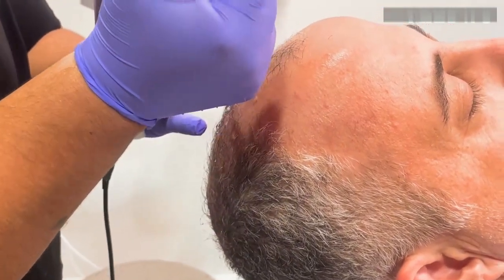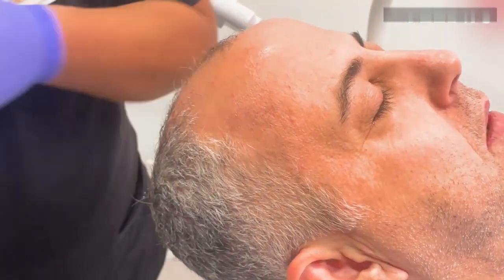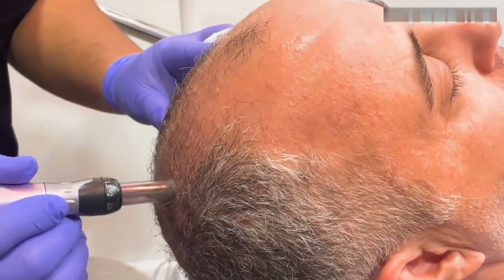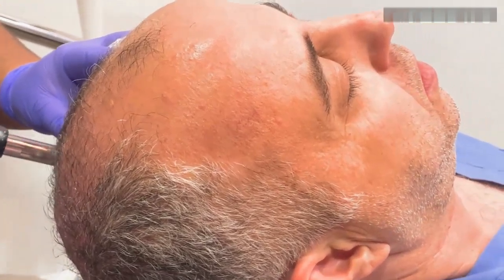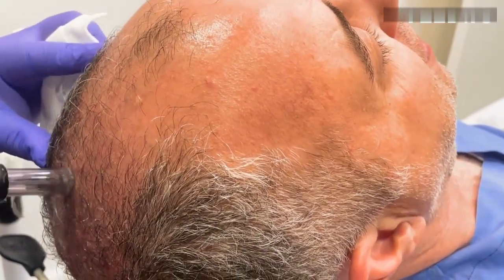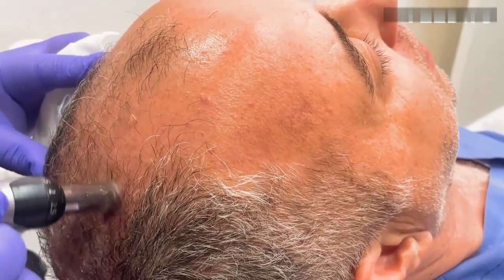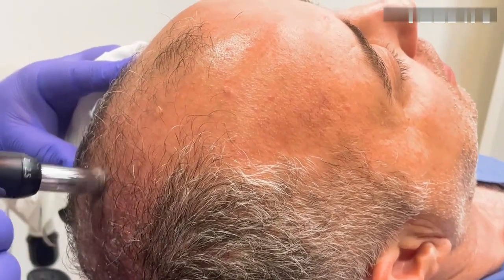I numbed the scalp, so it's more reasonable now. How long do you numb for? About 20 minutes on average. The numbing medicine we use here gets absorbed very fast — I've seen people get numb even when doing lip filler in five minutes. Typically it's 30 minutes, but with the cream we use, it's really way faster.